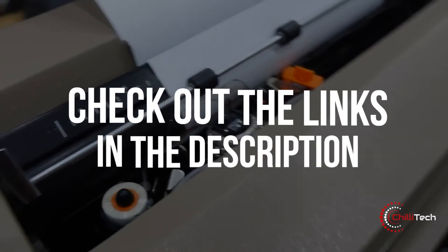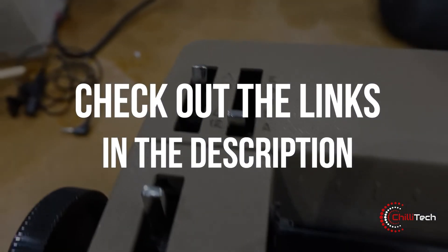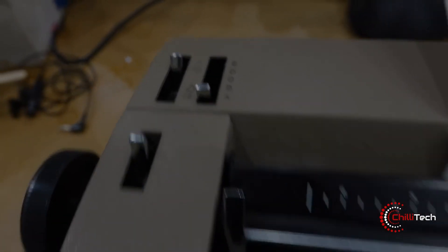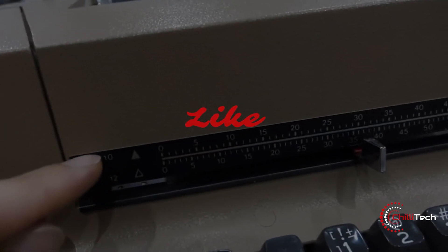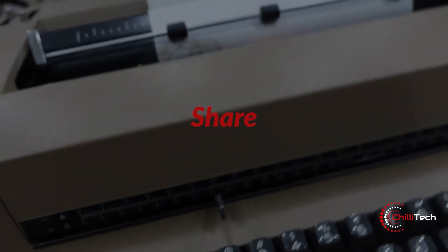As always, all product links are in the description below. If you guys want to know more about these products, or want us to make a video on any specific products, let us know in the comments section.